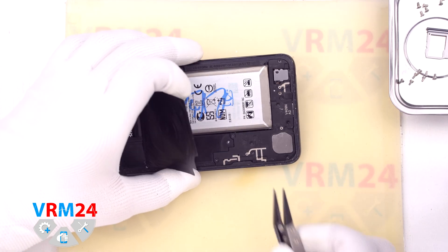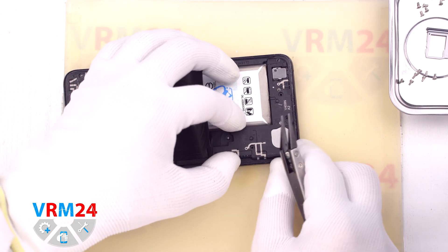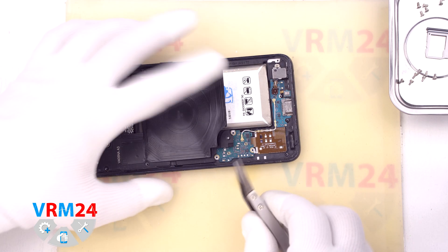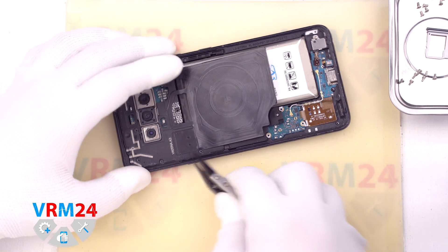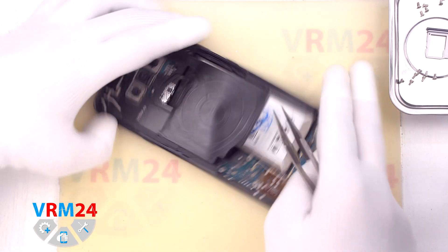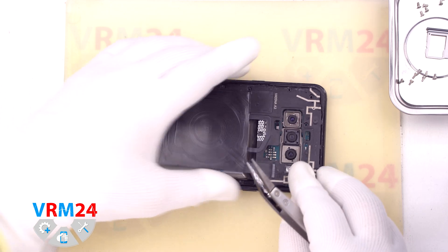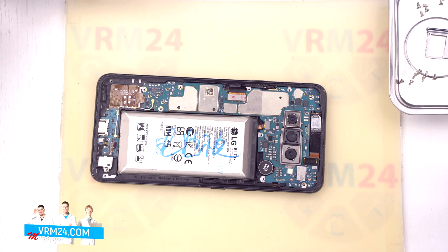We need a non-metal tool to detach the cover with the loudspeaker and antenna tracks. We find the right place where we can pry and remove the cover. And only after that we can detach the cover hiding the motherboard — again finding the right place to pry and remove it.